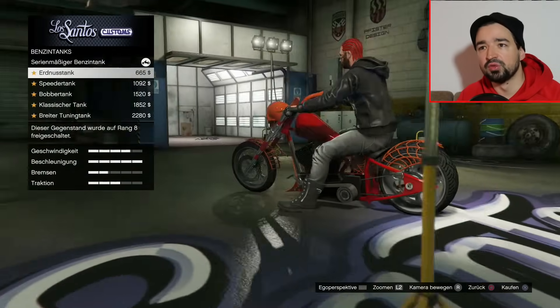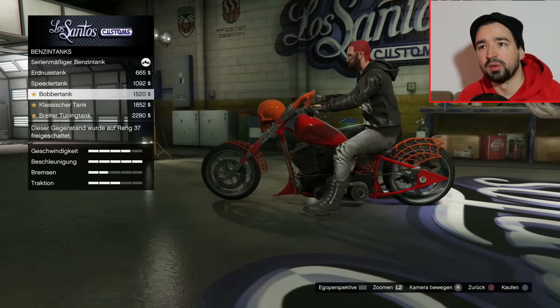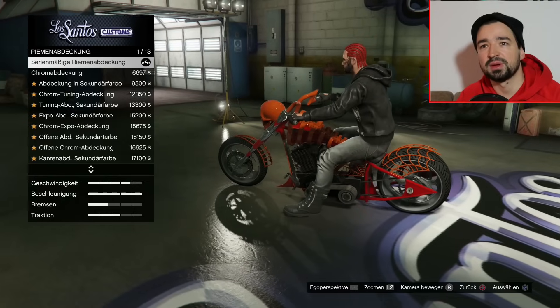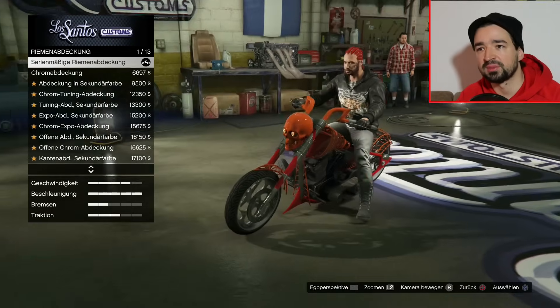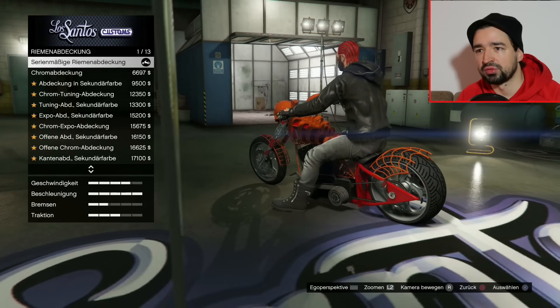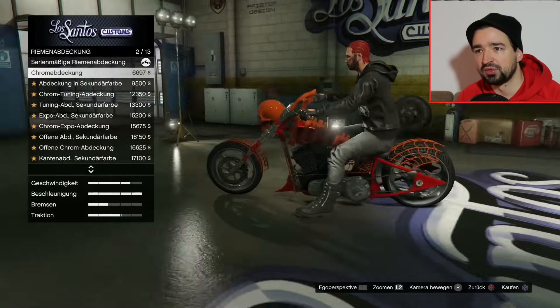Benzintank, wir haben wieder diese üblichen Erdnuss-Speeder, Bobber, klassischer und breiter Tuning-Tank. Dann haben wir Riemenabdeckung, also da unten, wo sich der Antriebsriemen dreht. Chrom haben wir, da können wir was ändern, aber das sieht relativ normal aus, da ist nichts Cooles dran.